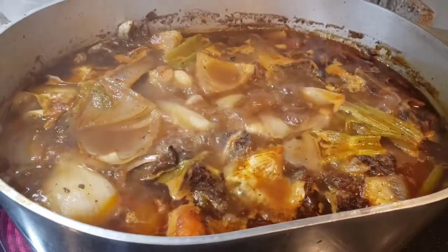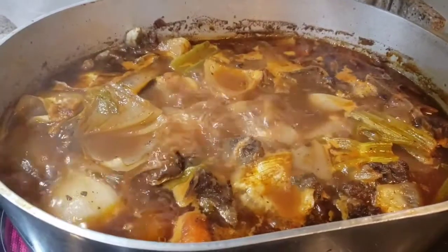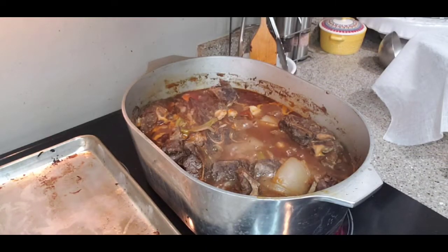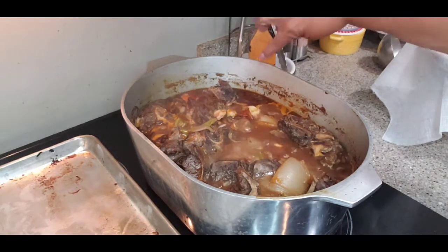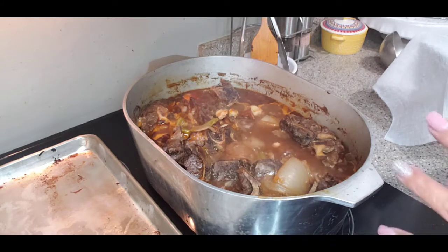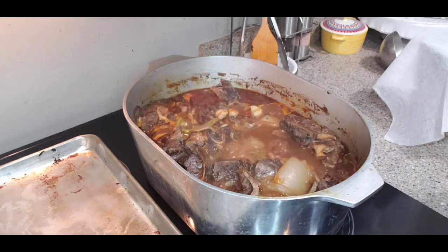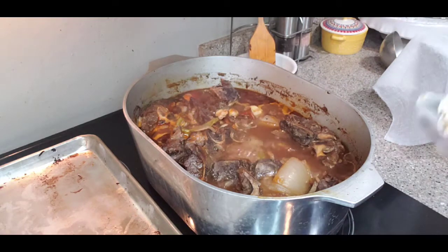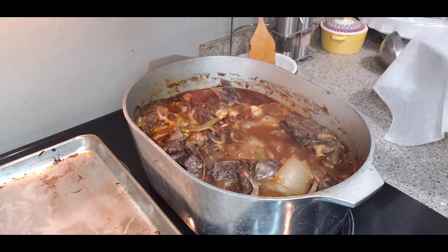This is boiling nicely. I'm going to lower it to a simmer and let it go for one hour. Alright, turning off the heat — can you see how much it has reduced and consolidated? It's just... you know that flavor. I meant reduced — I don't know what I was thinking.